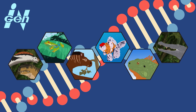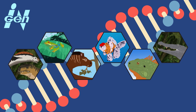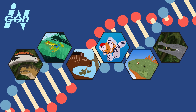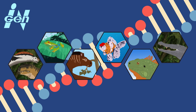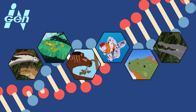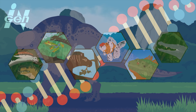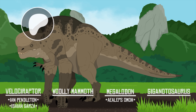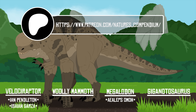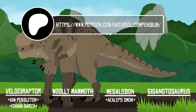There we have it — our speculative breakdown of the genetic makeup of Jurassic World's D-Rex. None of this is officially canon to the franchise; this is just a fun way to explore the science behind these fictional hybrids. Let me know in the comments what you think went into this monster's genetic code, and what other mutations could have caused its grotesque appearance.